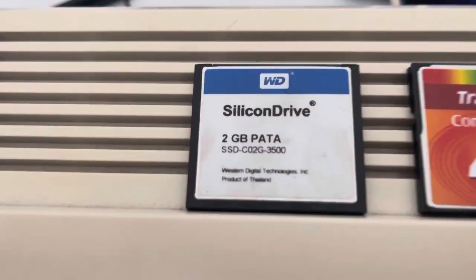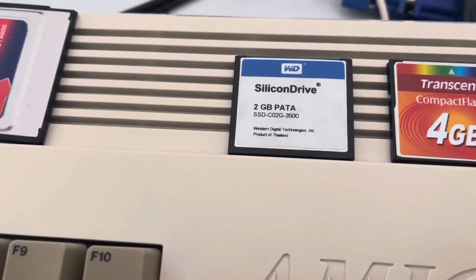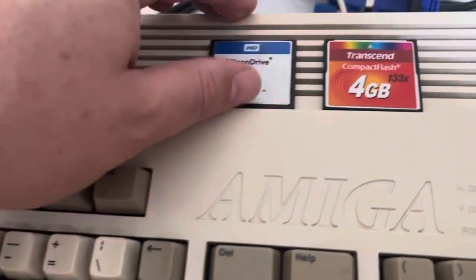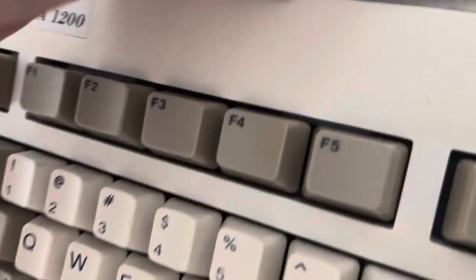This 2GB one I had, which I pulled out of another 1200 — guess what? We'll put it in here. Oh boy, here we go. Let's just kind of... oh my goodness. If you actually put it in the right way.